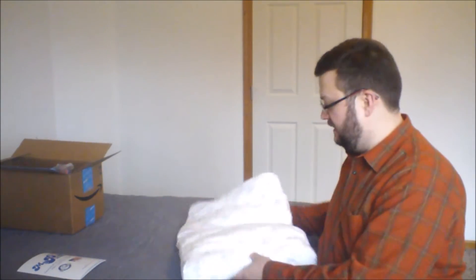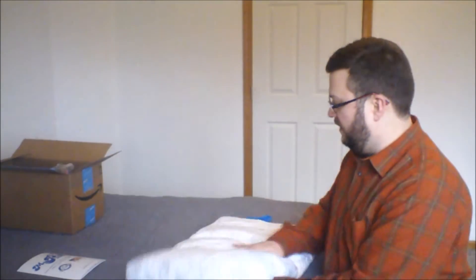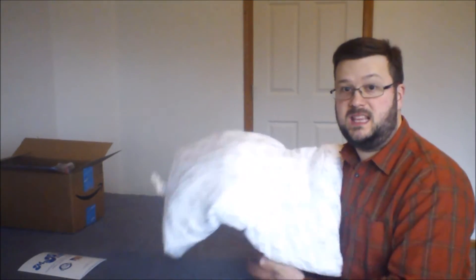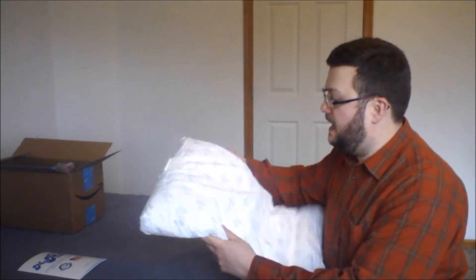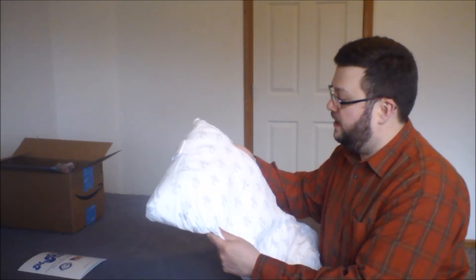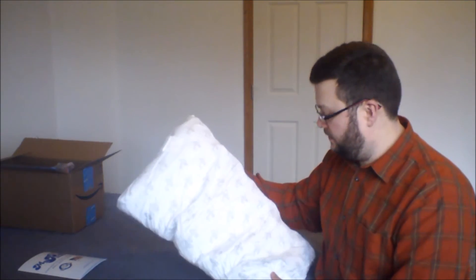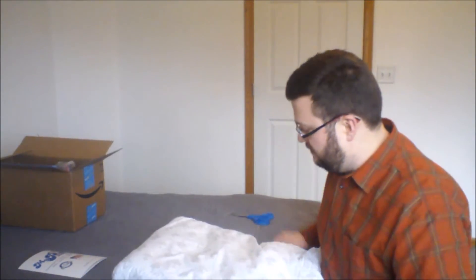All right, here it is — flat. There's not much to it. I know from watching the video on their website that it comes compressed, and they say in order to get it fluffed up it takes about 15 minutes in the dryer. So I'll run it through the dryer and see what we got. Yeah, definitely wouldn't want to use it the way it is right now.